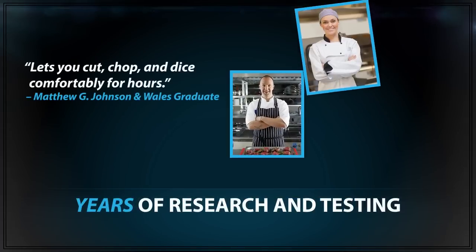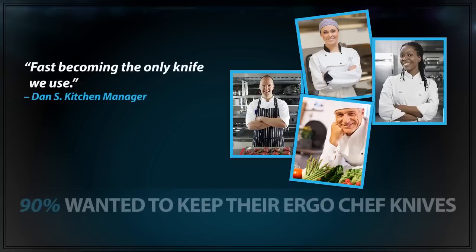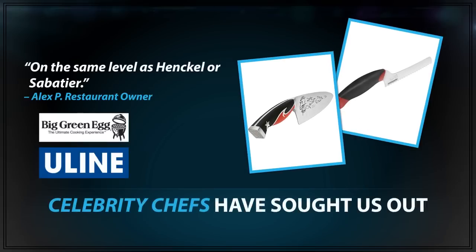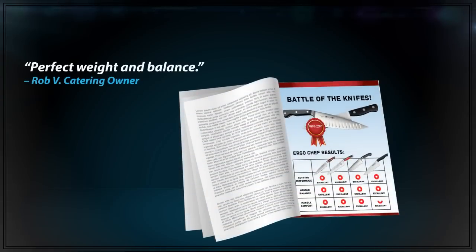During years of research and testing, we sent ErgoChef knives to hundreds of chefs, culinary school students, and kitchen managers around the country to get their feedback. Over 90% wanted to keep their ErgoChef knives. Other manufacturers and celebrity chefs have sought us out. ErgoChef knives are highly rated in consumer testing publications and featured on multiple television programs.